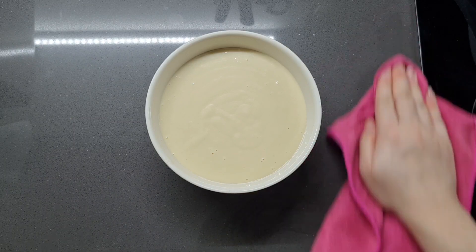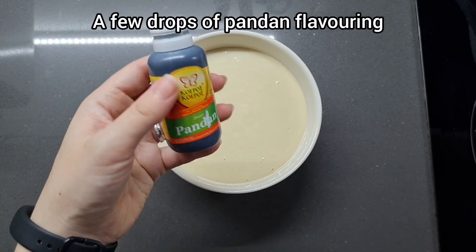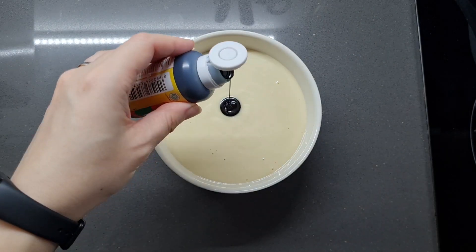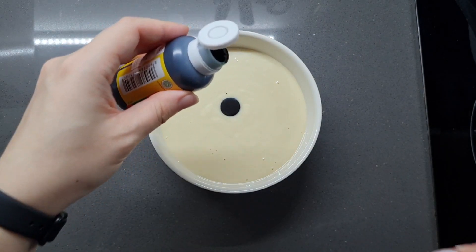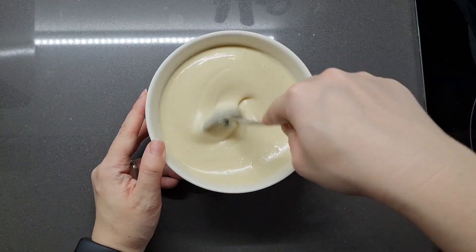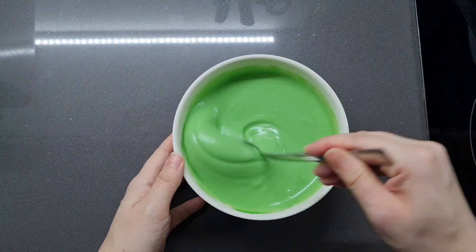Doing a little bit of clean up here. This is my favourite pandan paste — I'm not entirely sure how to pronounce the brand, but it's my favourite because it's nice and thick and has a beautiful green colour. I'm just adding a little bit into this bowl and giving it a good stir until it's evenly green. Look at how green that is.